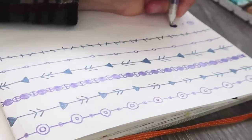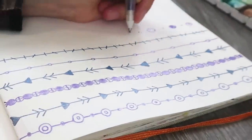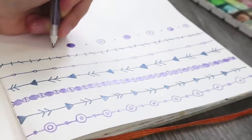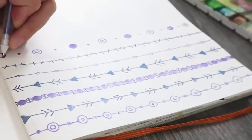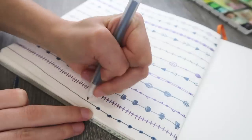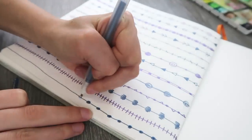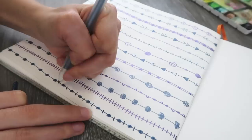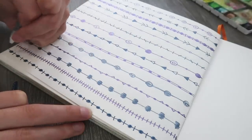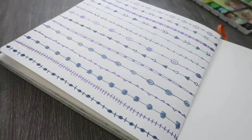This maybe took 20 minutes. I like this because if you feel intimidated by Zentangles, as I said, this is a really great way to relieve that pressure and maybe coax you into it. If you don't know what Zentangles are, in a nutshell they're basically a lot of lines, shapes, and patterns in an area — like on a piece of paper or in a shape. They are fun.